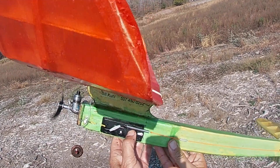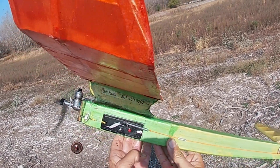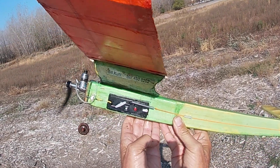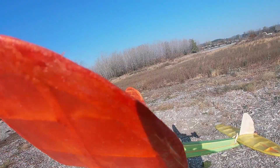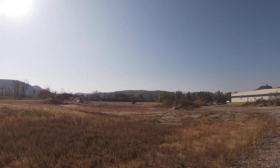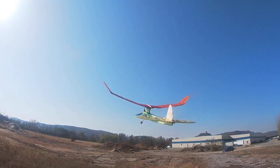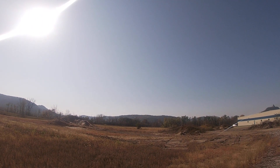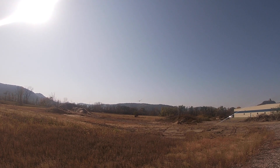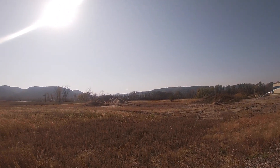Start the timer for a short engine run and then watch it run on the ground. This is just a three-second engine run. In this flight I didn't start the timer properly and I used the RDT to stop the engine run and DT the plane.